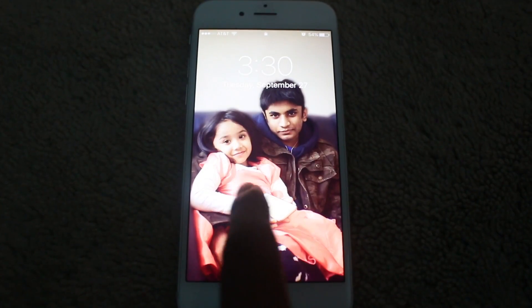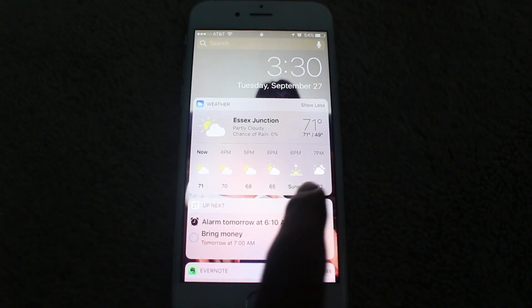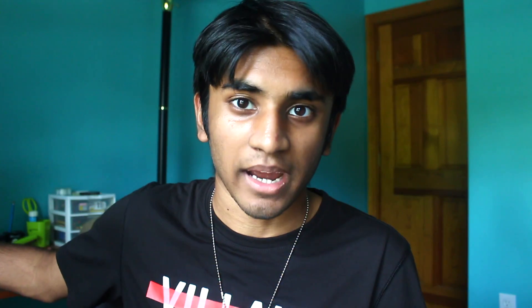When iOS 10 came out, one of the big features is widgets on the lock screen. So if you swipe to the left, you'll see your widgets, and if you swipe to the right, you'll open your camera app.